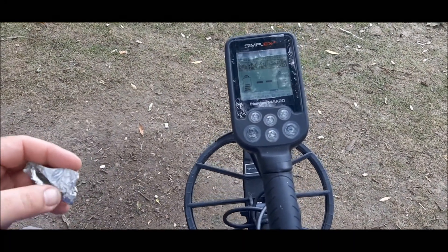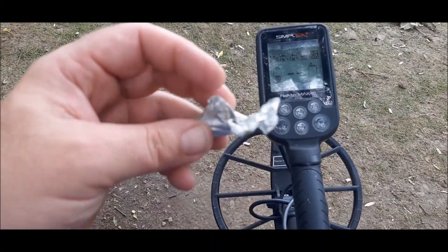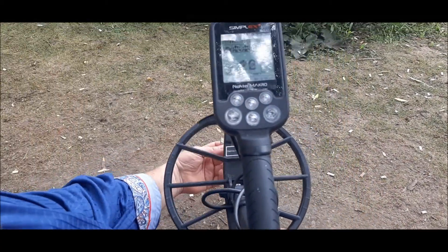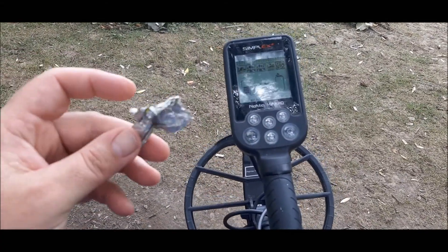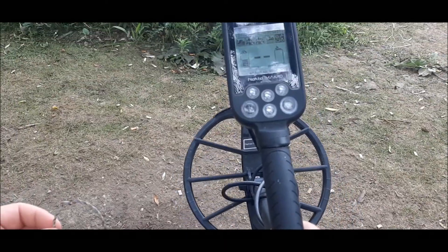Next up is a thicker tinfoil from like a drink pack or something. As you can see, it's a lot thicker than the tinfoil from the cigarette pack, and we're getting 22-23 on the Simplex Plus.